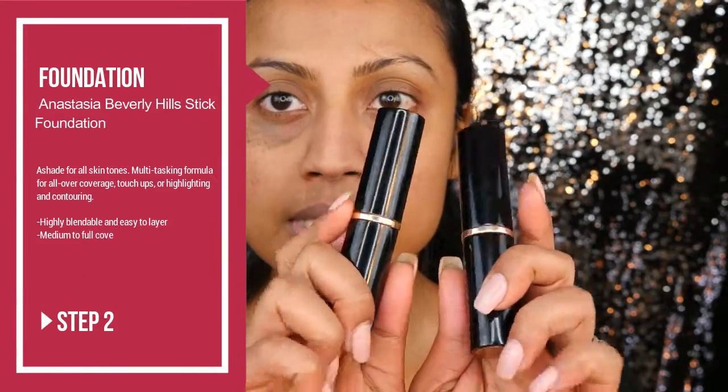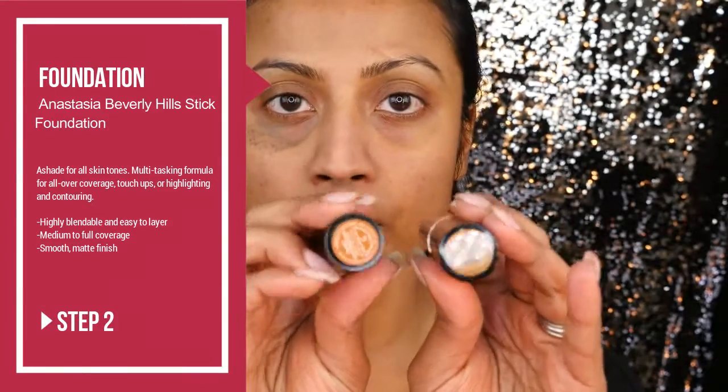Next up I'll be going in with a light-to-medium coverage foundation, because I don't want a very cakey look. For that I will be using two stick foundations — they are fairly new in the market. These are the Anastasia Beverly Hills foundations; they're superb. I've used them for quite a few months now and really love them for a nice everyday makeup look. I'll be using two colors: Almond and Amber, and I'll mix both shades.